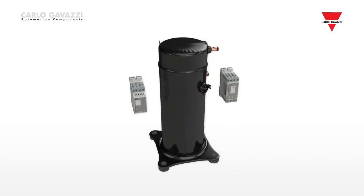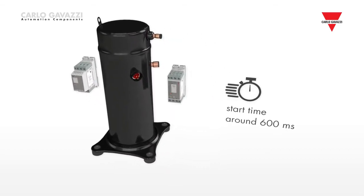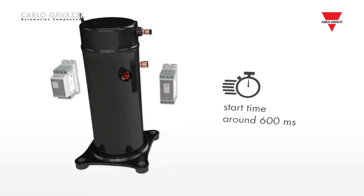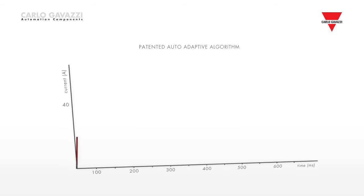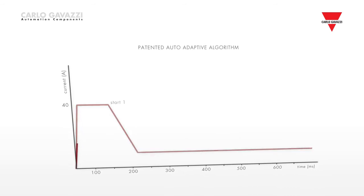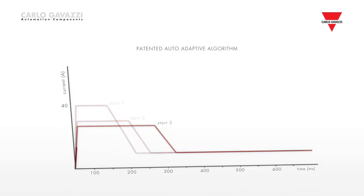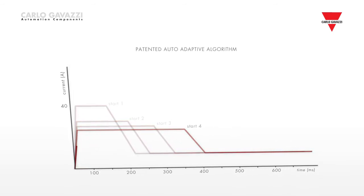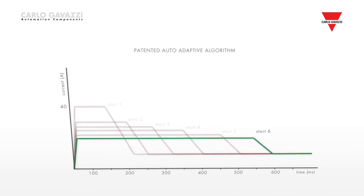in order to balance the currents to around 15% between the phases. In both the RSBT and RSBD algorithms, the start time of the scroll compressor is maintained at around 600ms to comply with the requirements of scroll compressor manufacturers. The optimization of the compressor starts is achieved in a maximum of five to six starts and remains active during every successive compressor start, ensuring ideal load matching under different working conditions.